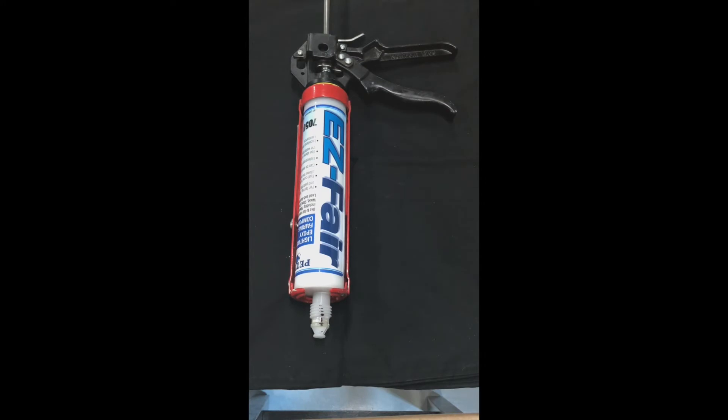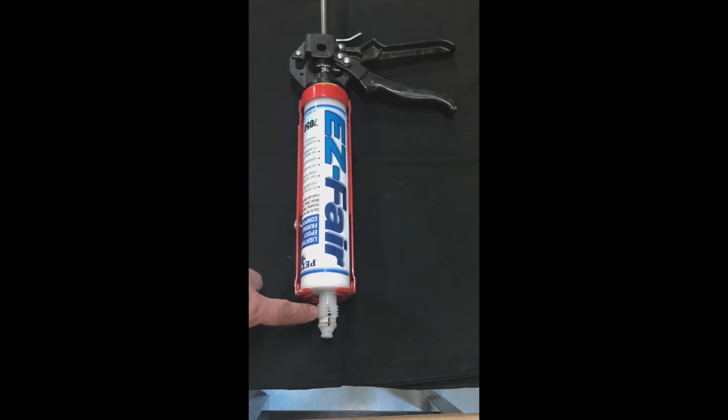EasyFair is separated into two parts, both A and B. It is completely solvent free as well. This means you could use the product over and over again just by reinserting the cap. As a tip, prior to using EasyFair, take a magic marker and mark the alignment with the cap. Make sure you put the cap back in the same way.